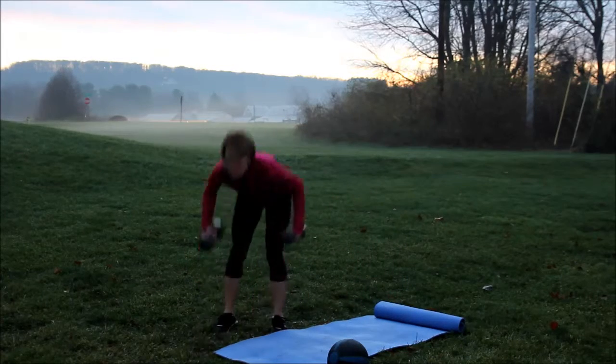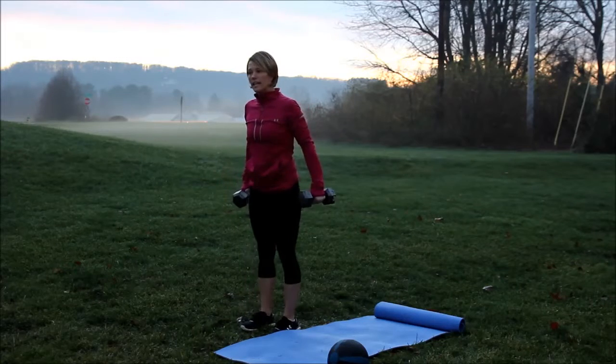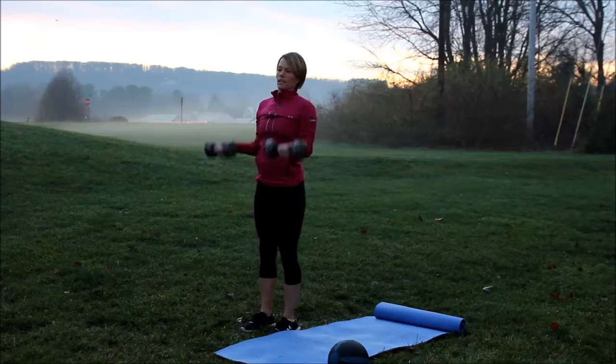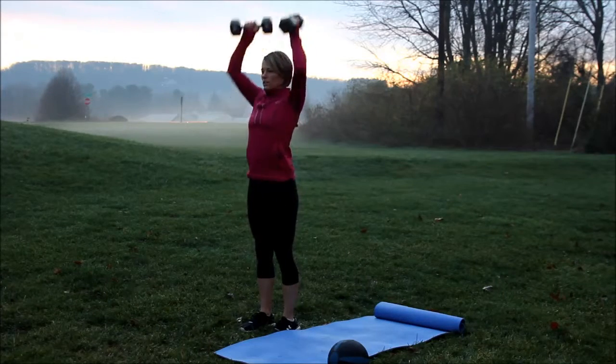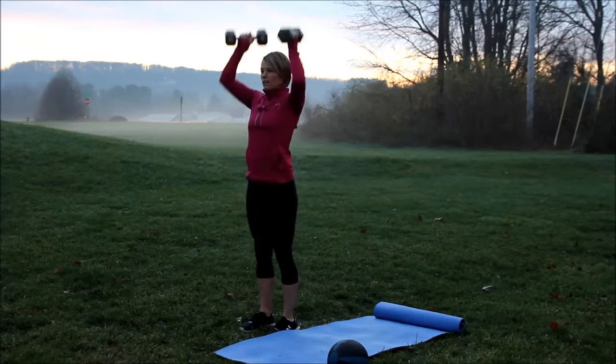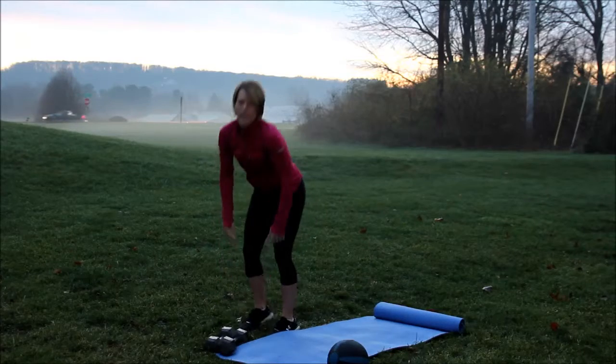Then we're going to move into a little bit of upper body. You're going to do a dumbbell curl to a press, and down. Curl to a press, keeping it all tight right in at your biceps.